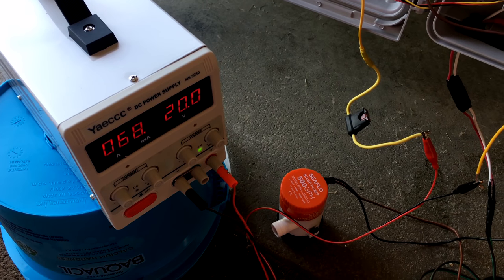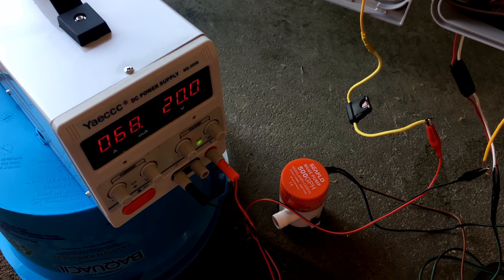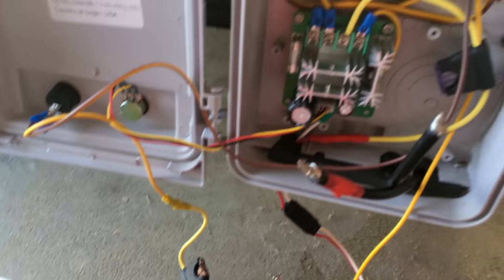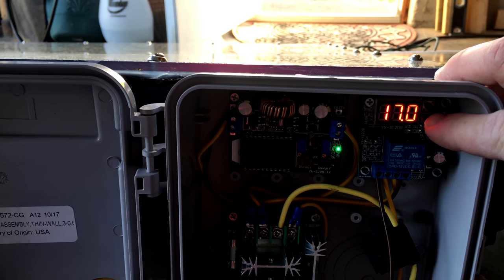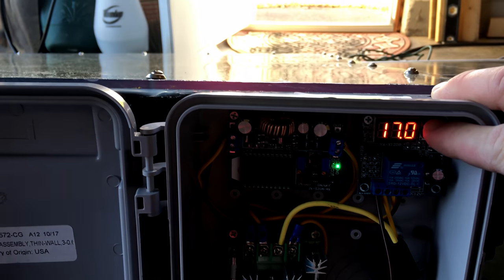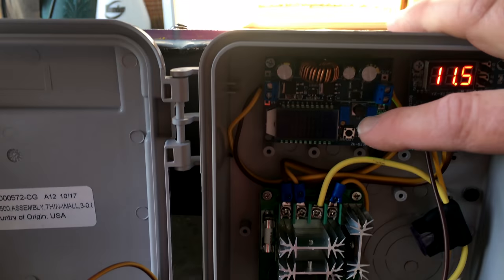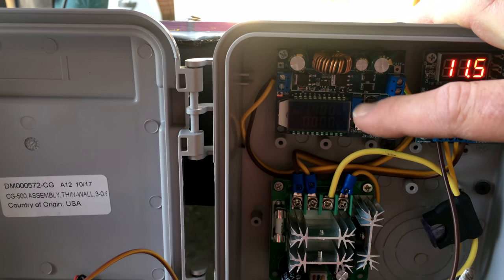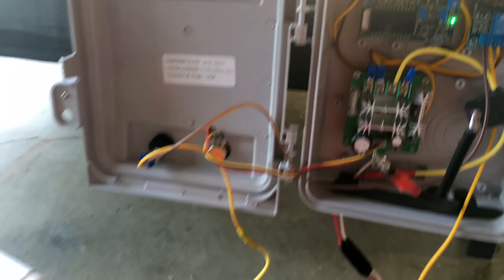So let's put some juice through this and show you how this all works. At 20 volts coming out of the power supply, the relay is seeing 19.7 volts. This relay is set to turn on at 17 volts and turn off at 11.5 volts. The buck boost converter is set to 14 volts, so the PWM is always going to see 14 volts.